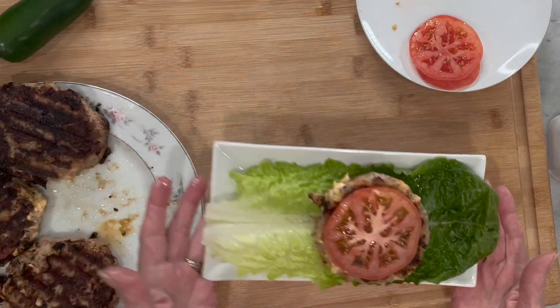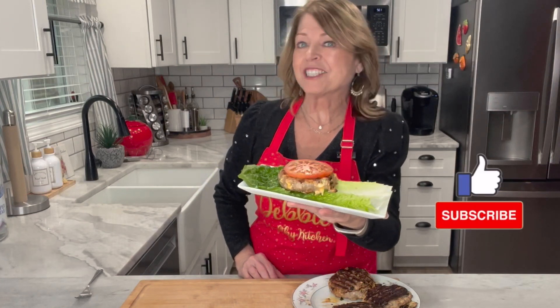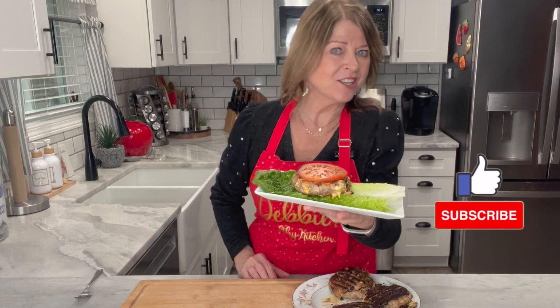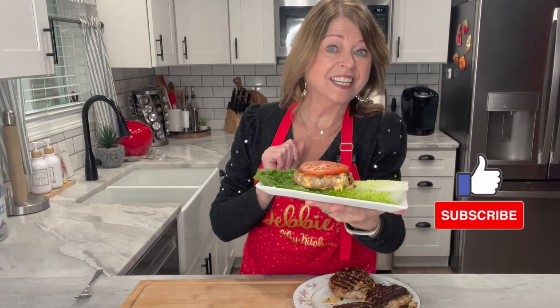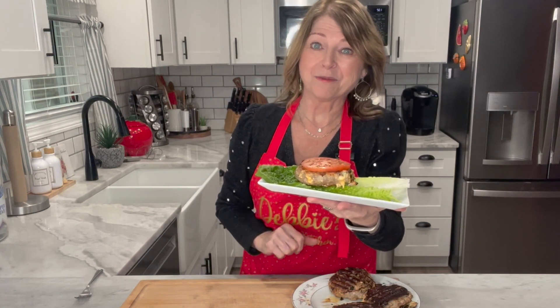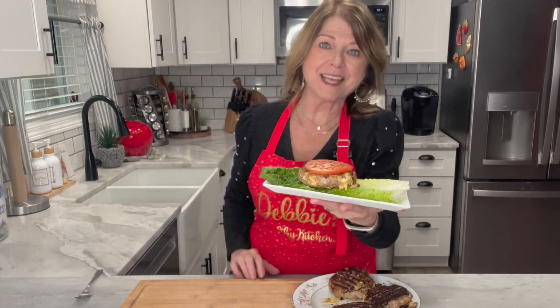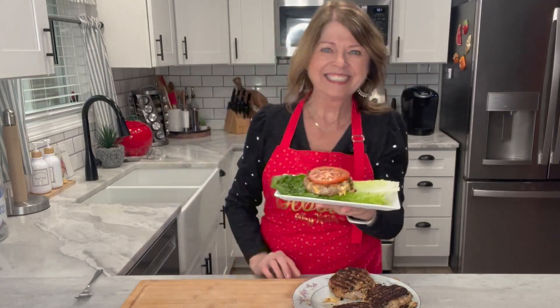Doesn't that look yummy? You could certainly top with additional jalapeños or any of your favorite toppings. I hope you've enjoyed this video — if you have, please hit that like button and subscribe. I'll also be putting a link to a couple of my other fantastic recipes. Thanks again for watching Debbie's Healthy Kitchen — let's go eat, bye!